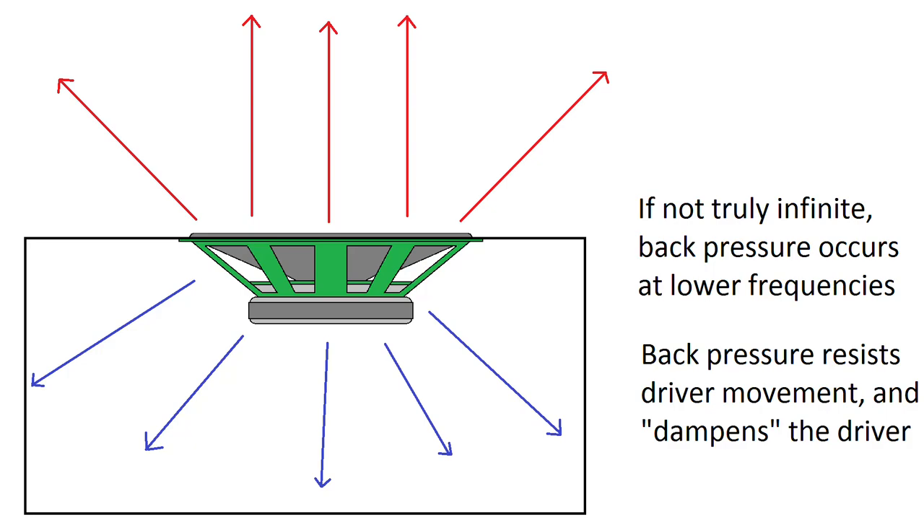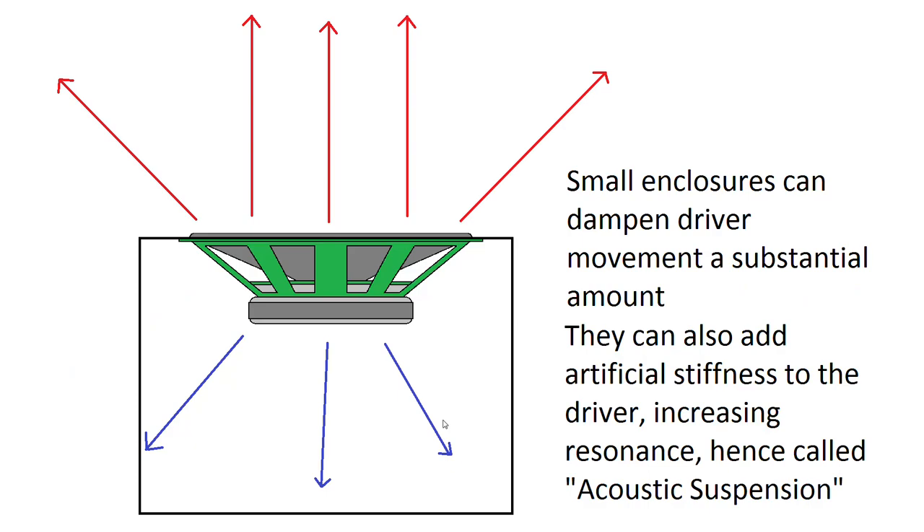But of course they're not truly infinite, so it does come at a cost. A back pressure occurs at very low frequencies, and this back pressure resists the driver moving in and out — it's said to dampen the driver, adding a bit of resistance to its movement. Smaller enclosures dampen the movement more because the air is being squished and expanded more. This air can also act like a spring or an artificial stiffness, increasing the resonance of the driver, which is why smaller enclosures are called acoustic suspension — they add stiffness and damping, acting like the suspension or spider of a driver.